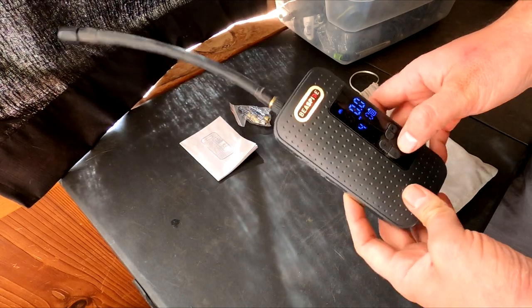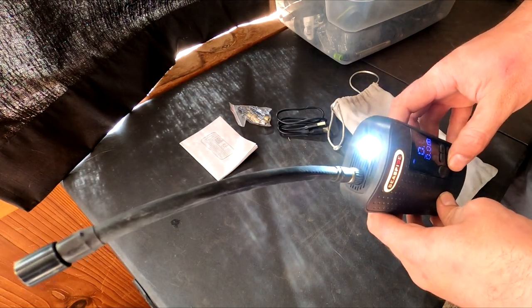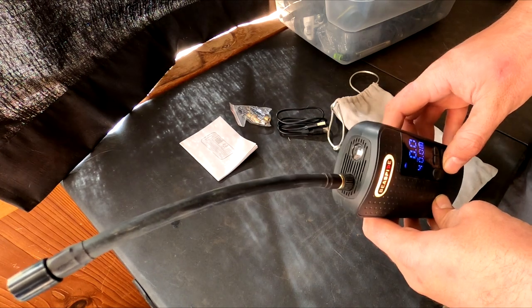However, there is one design flaw in my opinion, and that's the light. It can easily be activated by accident when you throw it in your bag, and I don't think it's on a timer, so it'll just stay on and drain the battery — making it kind of useless when you need it in an emergency situation.